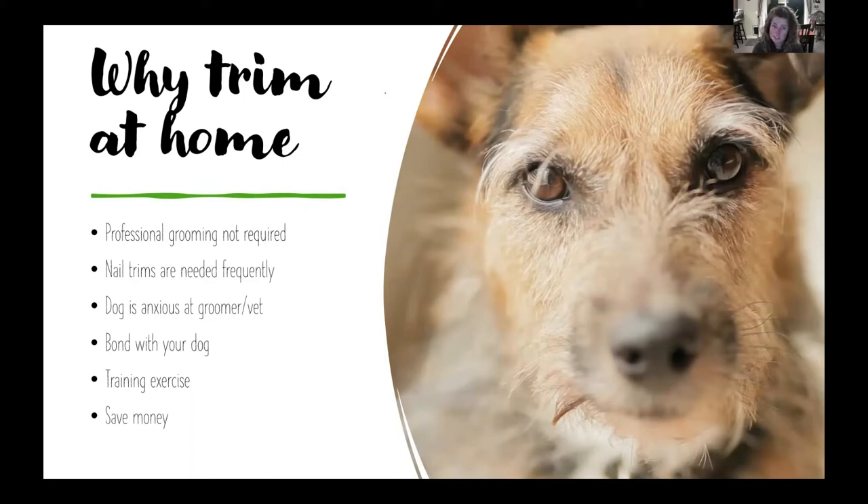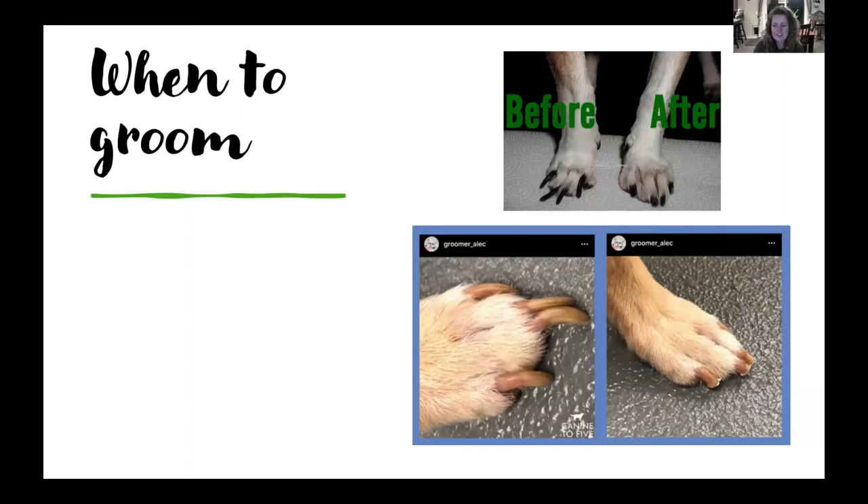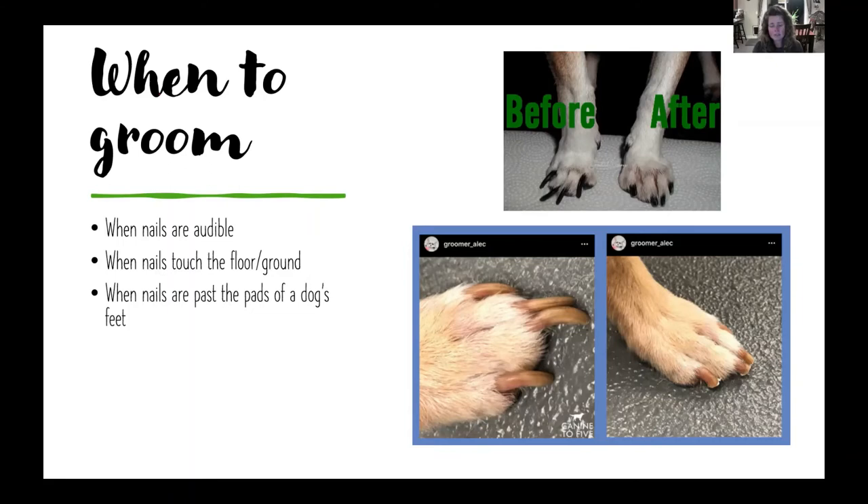So when do we need to trim our dog's nails? It's really important to keep them maintained because if there's pressure on the nails and the floor, your dog's feet can have serious issues and pain. Imagine walking around with your toenails overgrown so much it actually changes the way you walk. When your dog's nails are audible on a hard surface floor — if they're tapping — it's time to trim. Also, if you look at your dog's feet from the side and the nails go past the pads, they're too long.